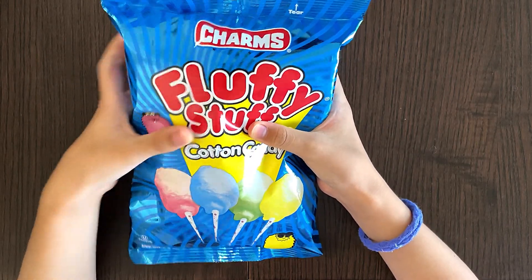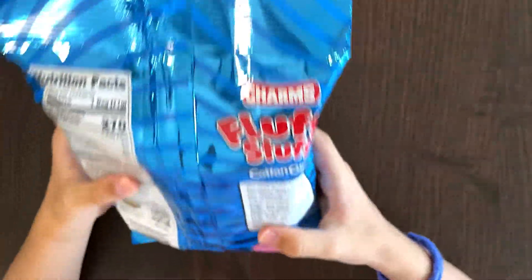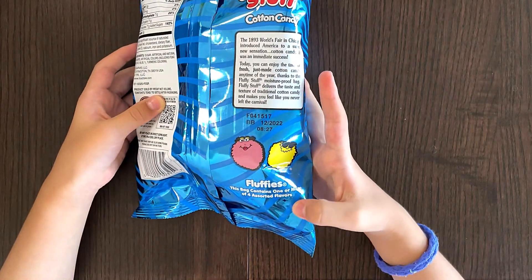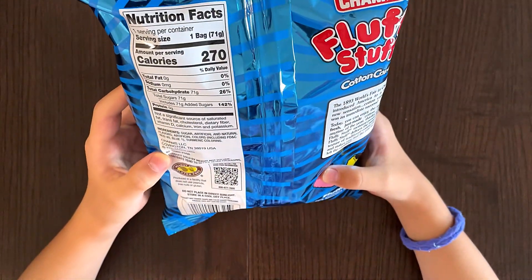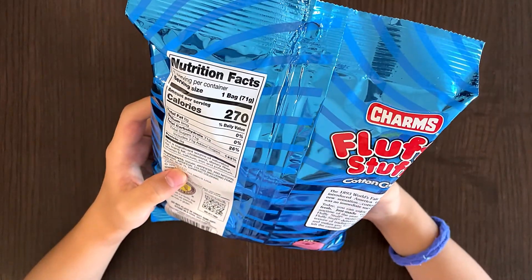I think there's one inside. There's only one — for sure, there's one. Nutrition bags and ingredients? Because it says fluffies, this bag contains one or more of four assorted flavors. It's from Tootsie. Ooh, that's my favorite candy, Tootsie.